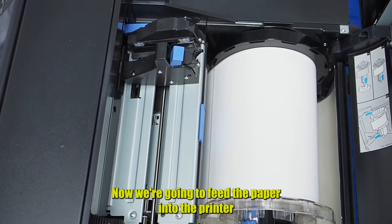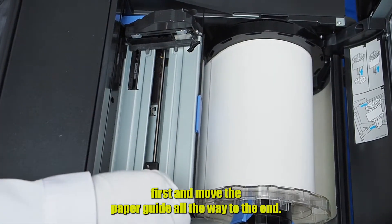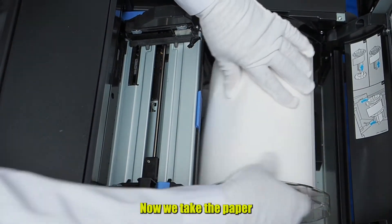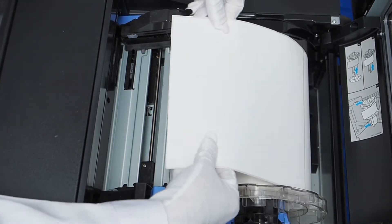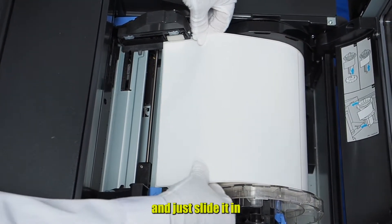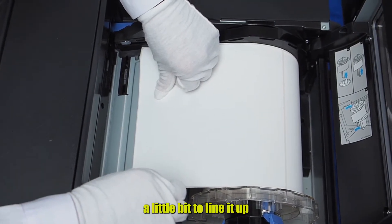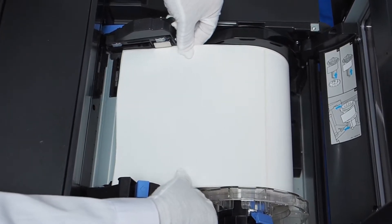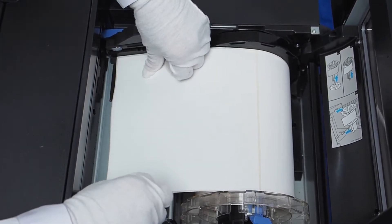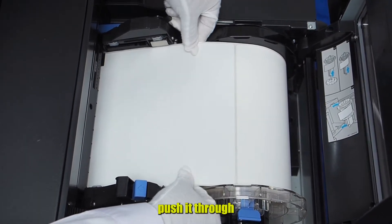Now we're going to feed the paper into the printer. First we move the paper guide all the way to the end. Now we take the paper and slide it in. Just keep the paper guide a little bit to line it up. Now we push it through.